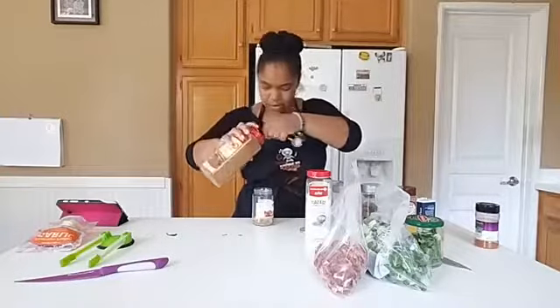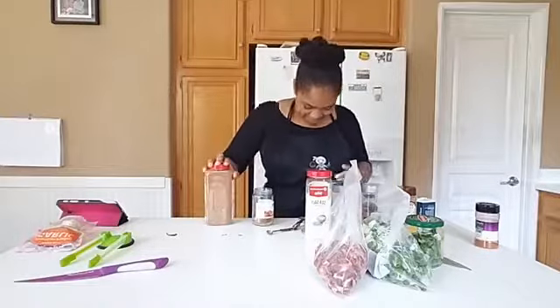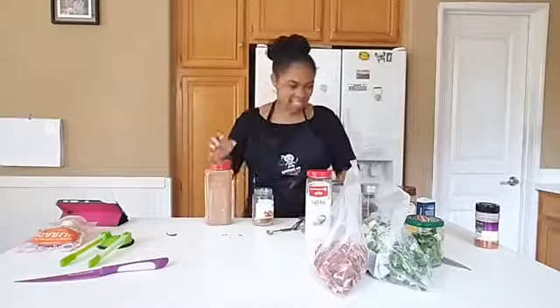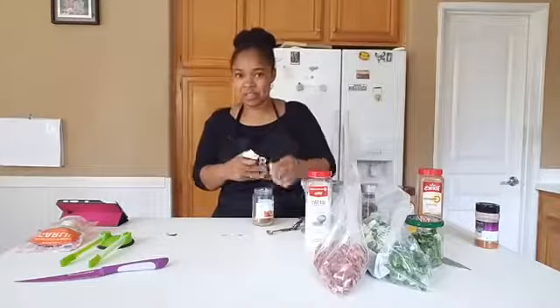Oops — cinnamon everywhere now! That's awesome. It's like the cinnamon challenge — I don't know if you guys have ever seen that one, but it's crazy.